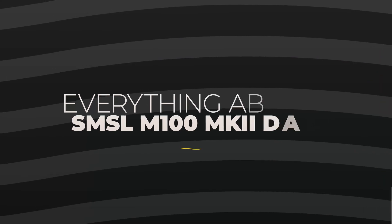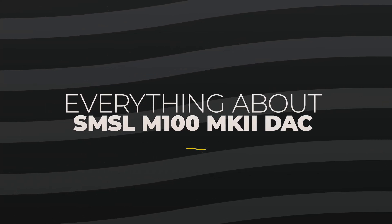Today on Home Theater Fanatics, we're going to learn all about the SMSL M100 Mark II DAC, and also learn how to use it to upgrade the sound on your PC.